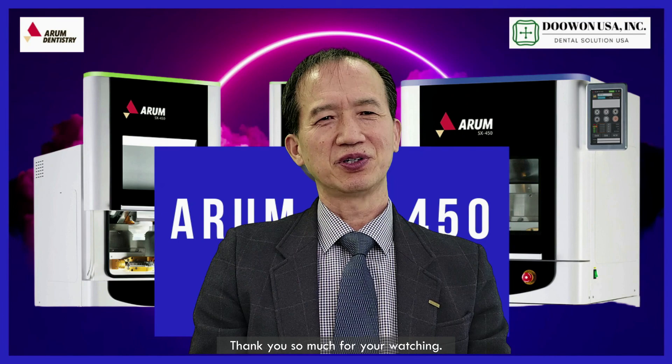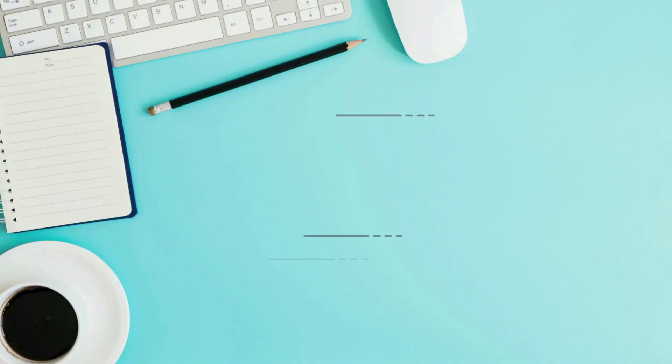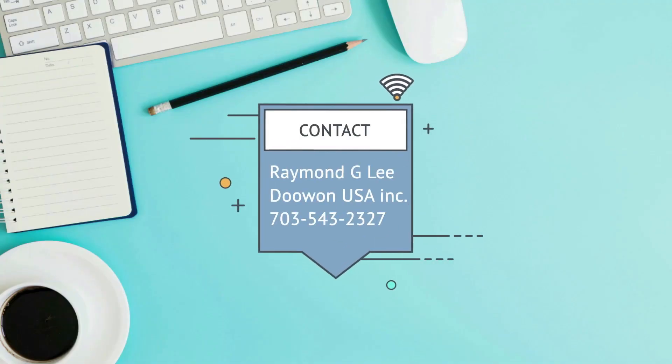Thank you so much for watching. We'll see you next time.